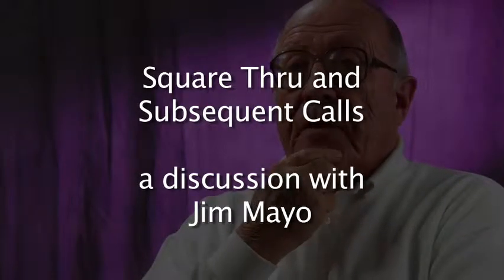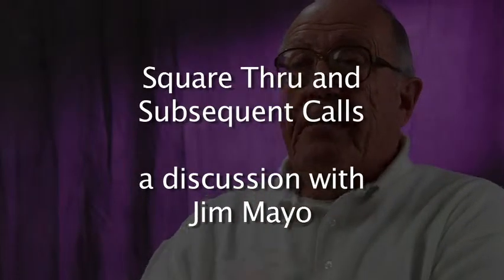In '56, it gave a name to an old contra figure — Square Thru — and it accomplished that same setup in a single action.